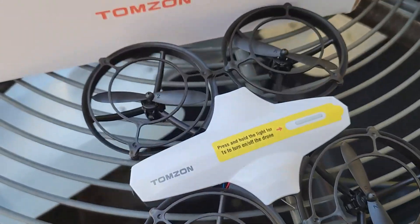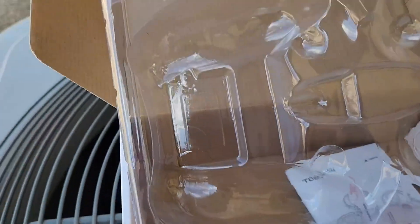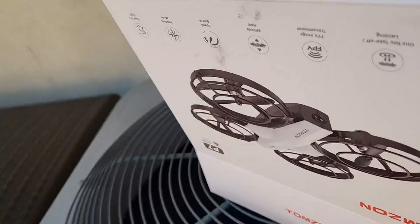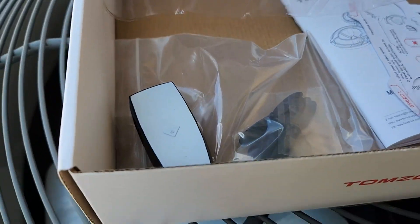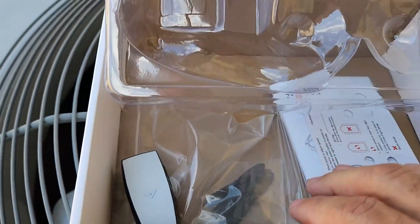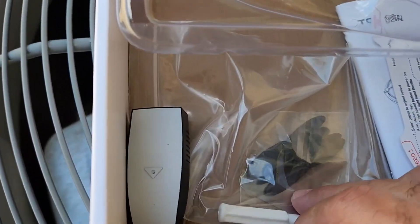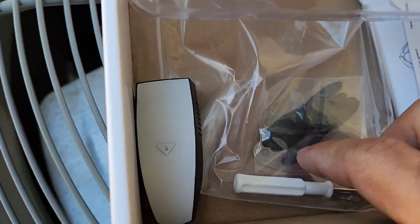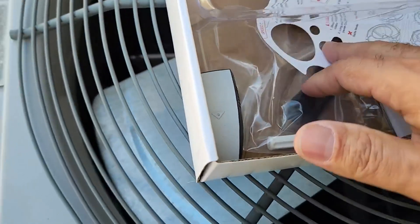Cool looking drone, very nice controller, nice box — really nice box. It comes with an extra piece of plastic over the top, which is good for storage. If you don't have a hard case, putting it back in the box is usually what I do. There are extra props, a tool to remove the props — that's cool, most don't come with that — a little screwdriver, extra battery, and remote control.